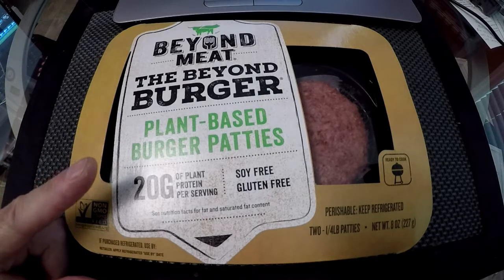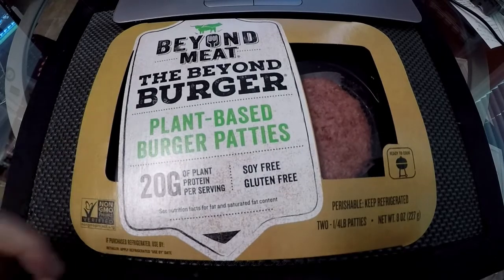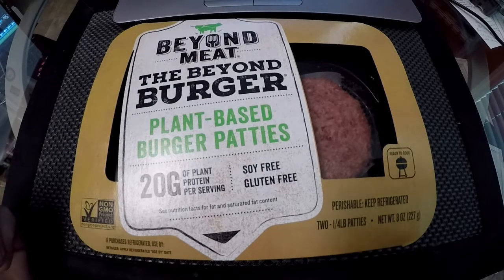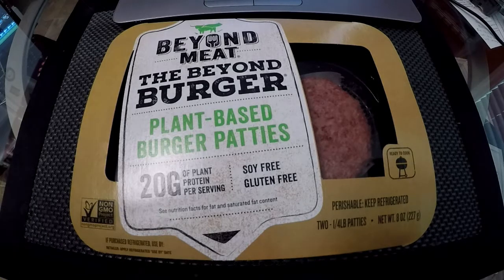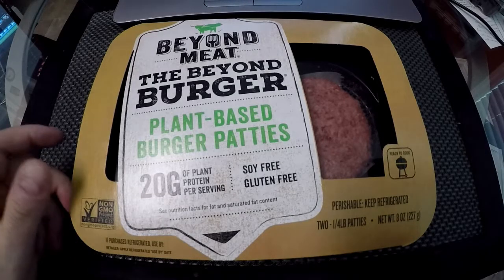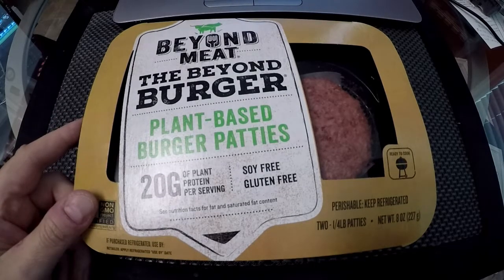A lot of people didn't know that. Don't worry if you're concerned for my safety — there isn't someone pointing a gun at my head forcing me to do this experiment. I'm trying it willingly on my own. So let me go cook this. I'll be back in a little bit to do my taste test. See ya.